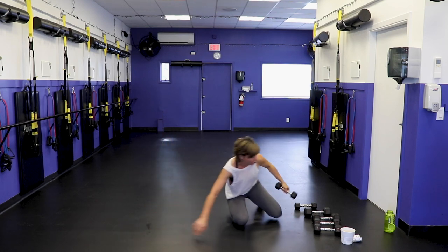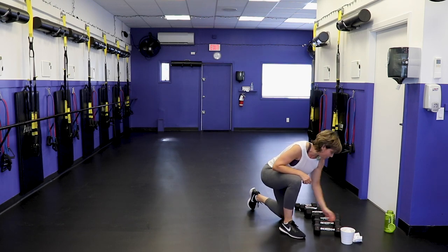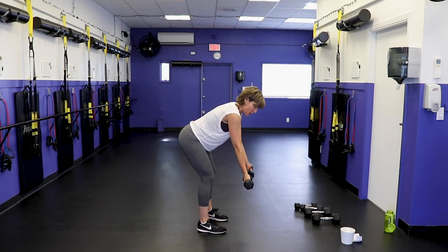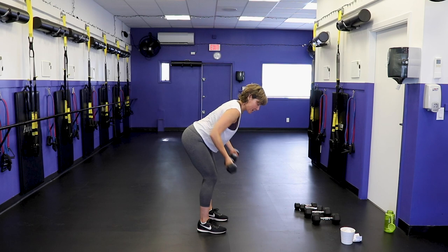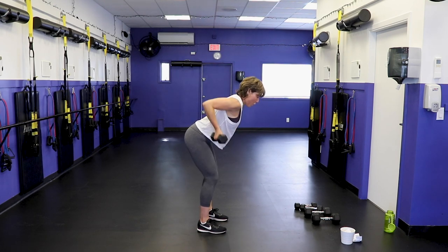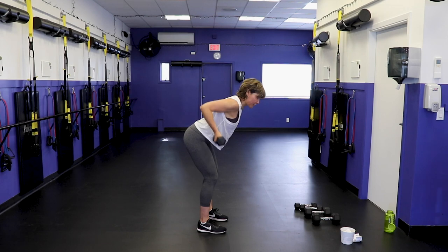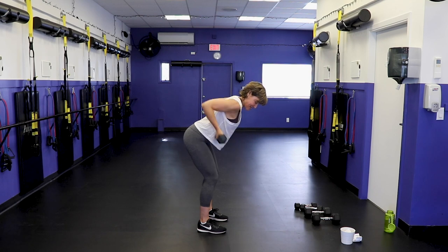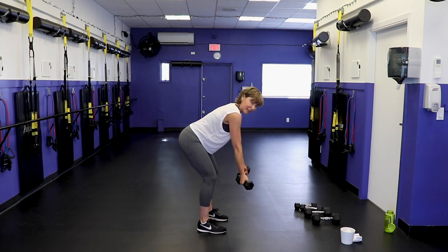Next exercise: reverse grip bent-over row. Grab your moderate weight. Hip hinge, reverse grip so the grip is facing away from you, now pull the elbows up and squeeze the shoulder blades. Neutral spine — working back, shoulders, and biceps. If we're doing all the upper body now, that means we're going to be slammed with lower body moves for the last part of our workout. But when we see a challenge, we just look at it in the eye and give it a wink.